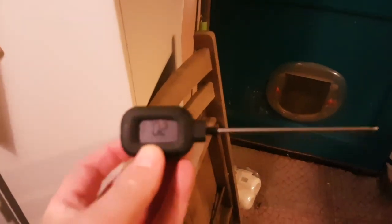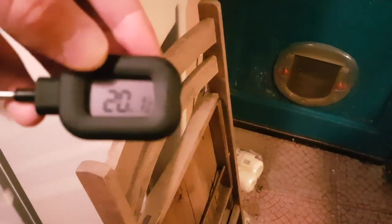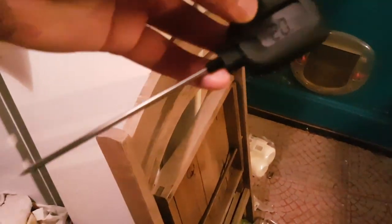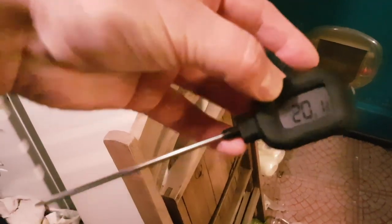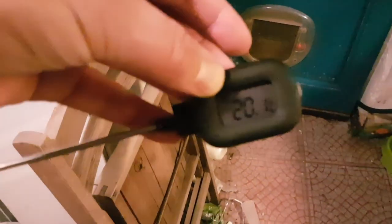A bit of a kit update. I bought an electronic probe thermometer — mainly for cooking, actually, but it's also quite useful for doing beer, obviously. I might just use this to measure the temperature at the top there, to make sure the water is all at the same temperature.